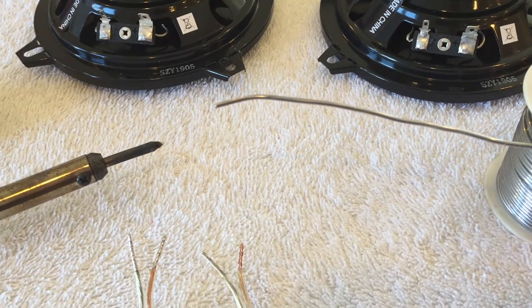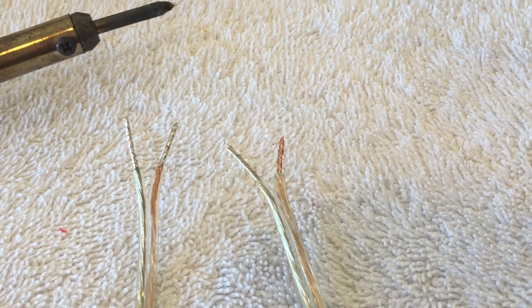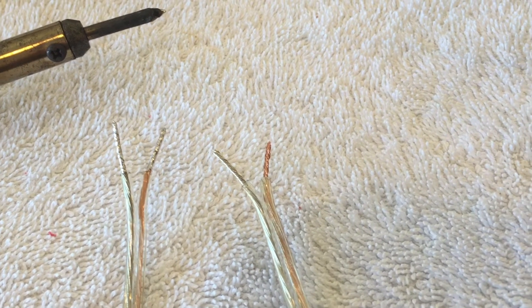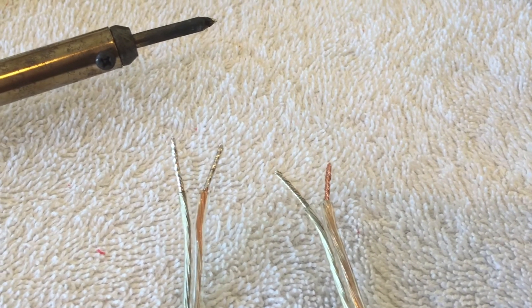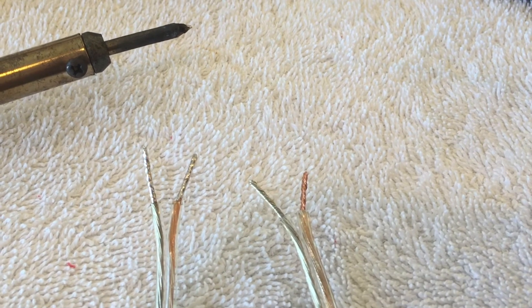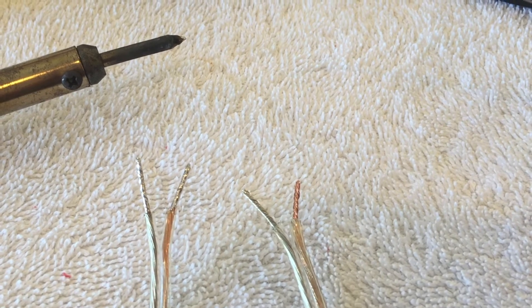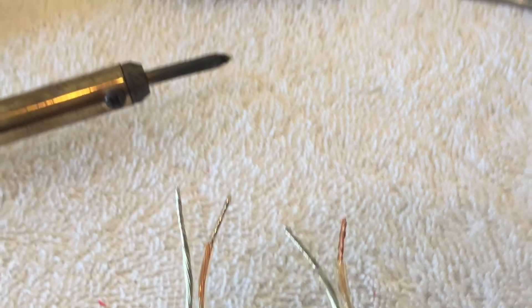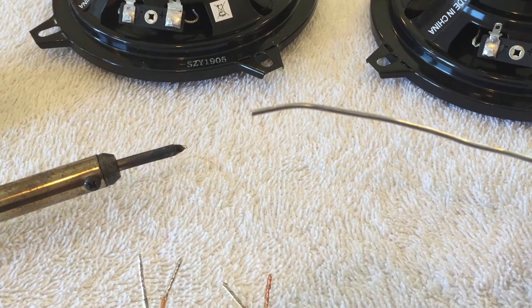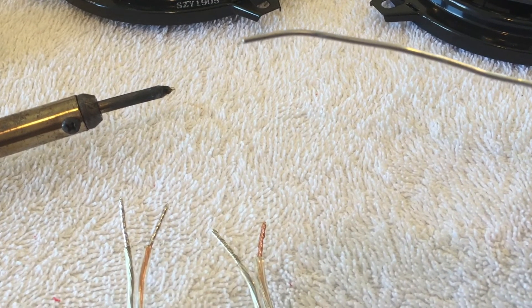For the speaker wires, I've trimmed them to length, pulled the insulation off about the last half inch, and then used the soldering iron to coat the stripped end with solder — that'll keep all the strands together. This is what it looks like before, and here's what it looks like after. When you're using a soldering iron, make sure you use a heat-resistant surface. You don't want to use something like a white terry cloth towel that could catch fire and burn your house down.